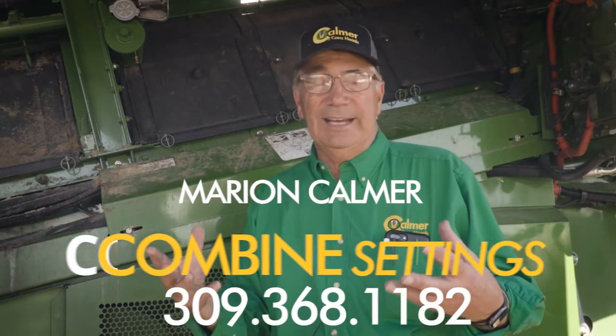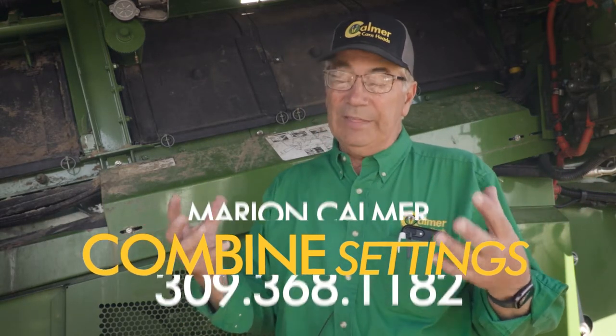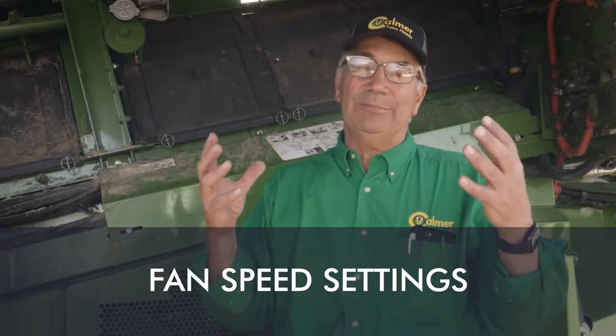For fan speed, one of the things I do is take time to look into the green tank at the foreign material that's in the tank. If the material is smaller than the yellow soybean, that means the only way it's ever going to leave the combine is in the airstream — that means I probably need to increase fan speed. But what I do is go ahead and decrease it until I see some trash start to show up in the tank.